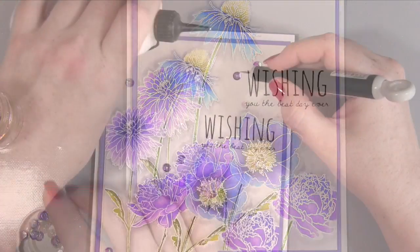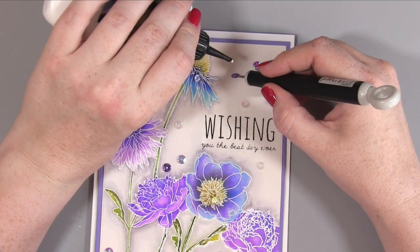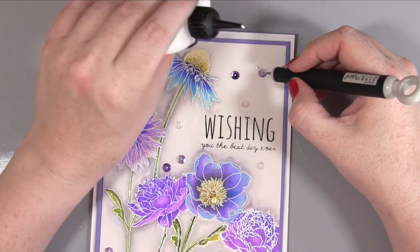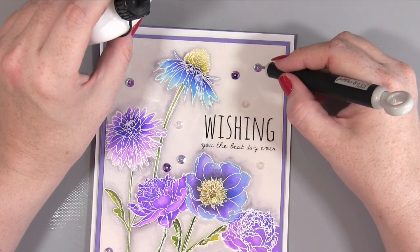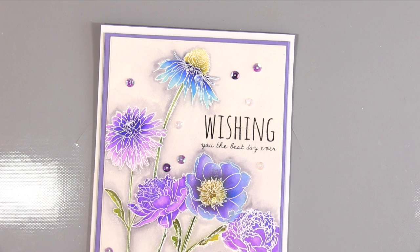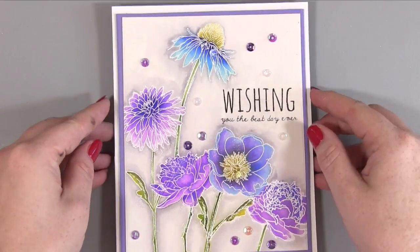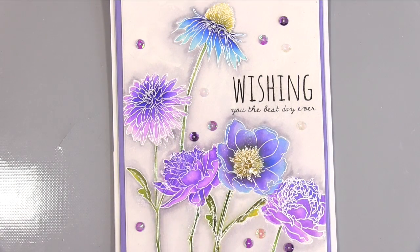I decided to add some little droplets and sequins to add a bit of sparkle and yumminess to the card. I positioned them where I wanted them, then using a tiny dot of cosmic shimmer I moved the sequin out the way, put the dot down, and used my poke tool to put the sequin or little droplet back in place. Don't worry if you can see the glue — it dries completely clear. I think those sequins are a perfect colour and I love the little droplets — I added two of those. I was really really pleased with how it looks.